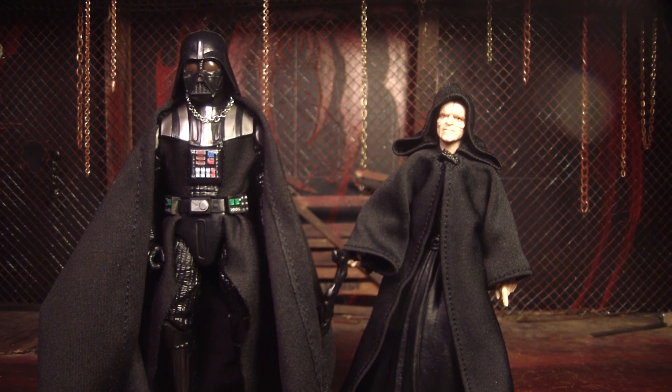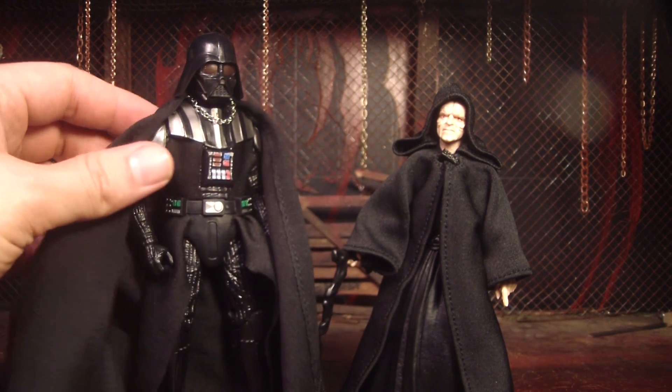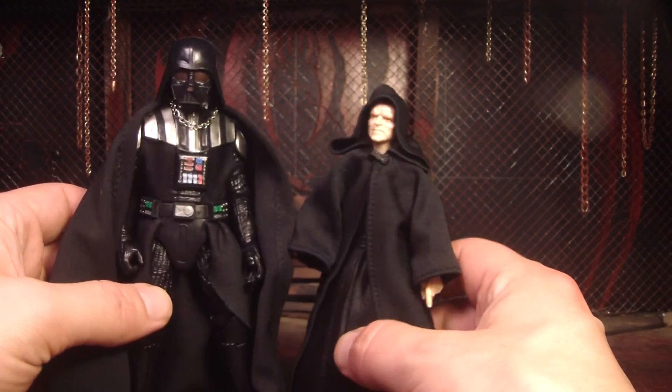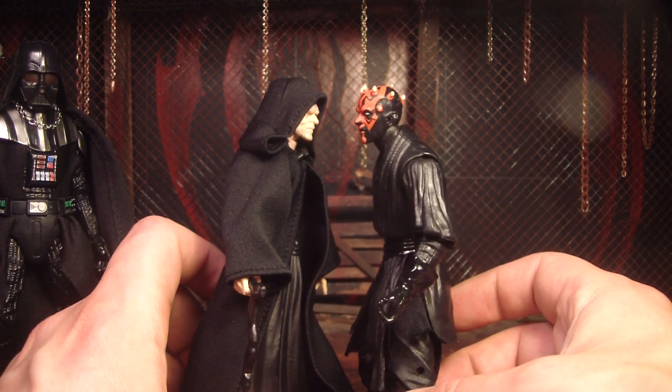So there he is next to his buddy, his number one guy, Darth Vader. And that looks cool — he's a lot taller than him as he should be. And there he is next to his own best buddy, Darth Maul. You ugly.